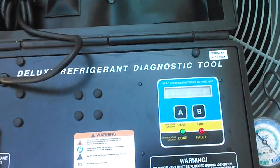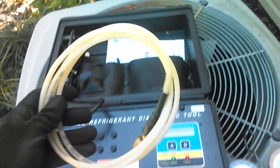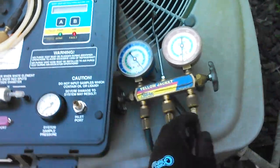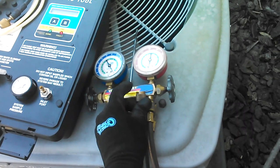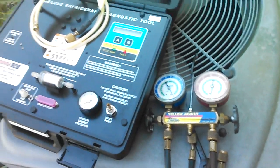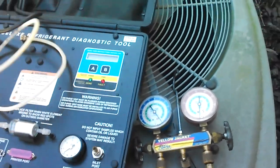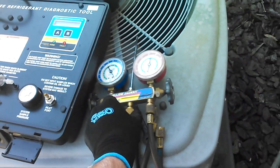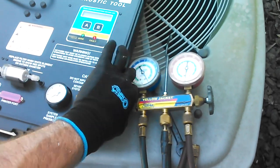We're letting it warm up right now. We're going to take this hose and hook it right here. I'm going to take this hose off — you have to be very careful you don't let any oil go through this machine. Let's go ahead and get this hooked up and purge it a little bit.